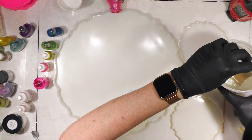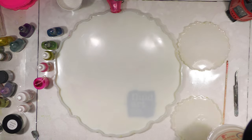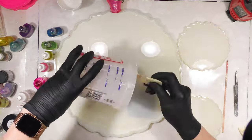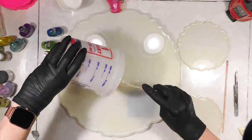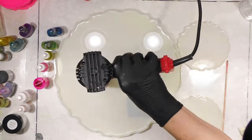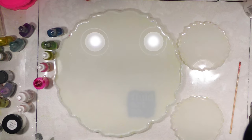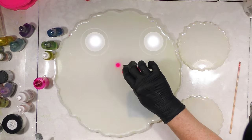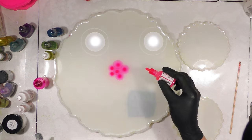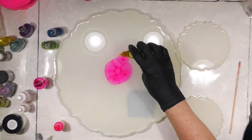These coaster molds hold at least four and a half ounces — I'm going to fill them about halfway or so. Right now it's 12 minutes, so I'm going to start. I think I'll start in the center — that's the pink and then the yellow.